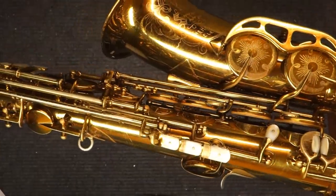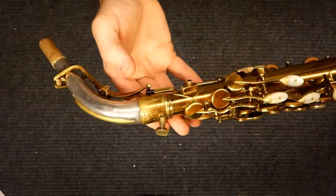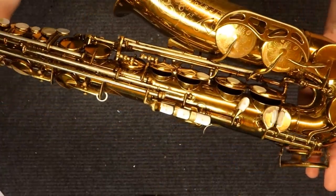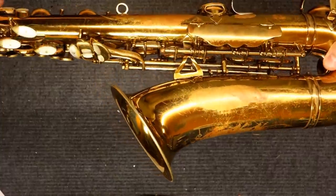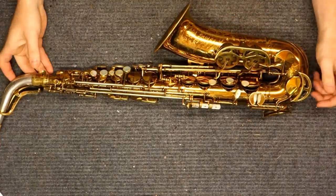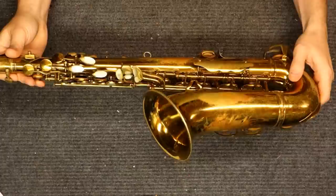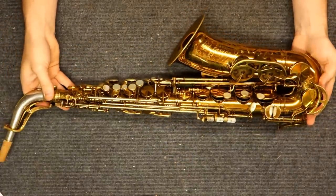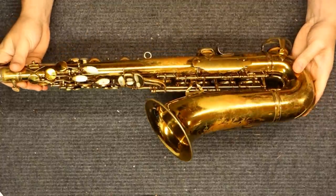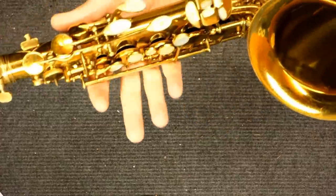You can see it's got the full pearls — pearl inlay on all the extra keys — and it also has a sterling silver neck. The one feature it doesn't have is the sterling silver bell, which was known as the Silver Sonic. The Silver Sonic option was actually only on the Series 1A and later instruments, so they tend to be on instruments people consider brighter. King themselves had an old ad that described it as being darker and more resonant, while people today say it makes it brighter. So the jury is still out, and basically however you feel about it is really what matters.